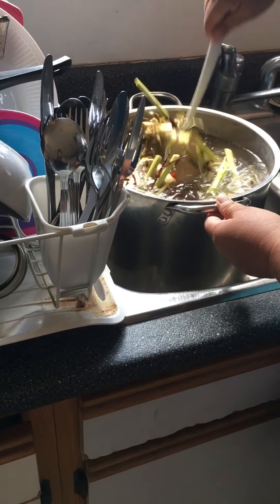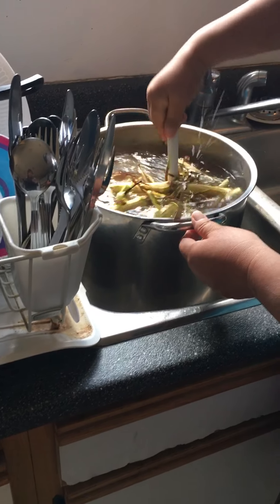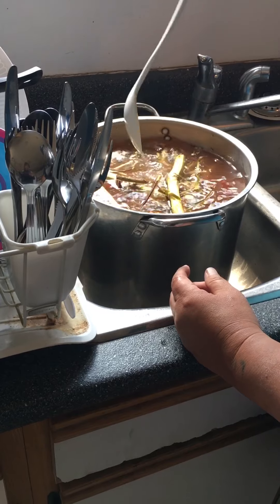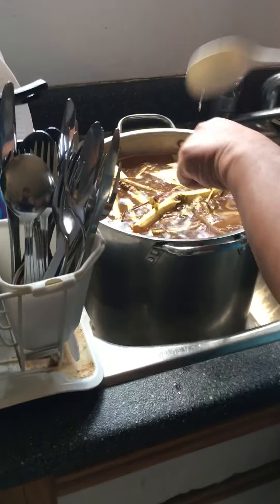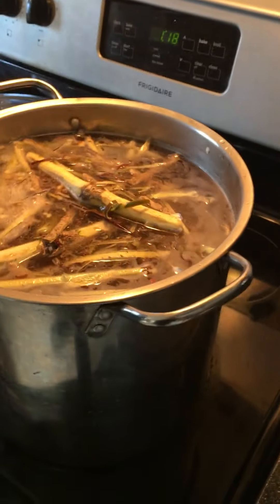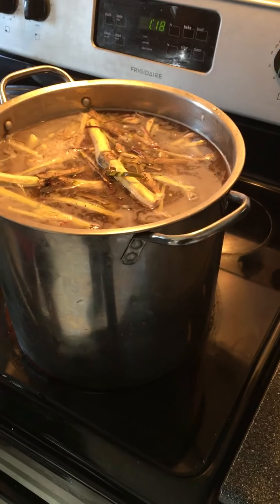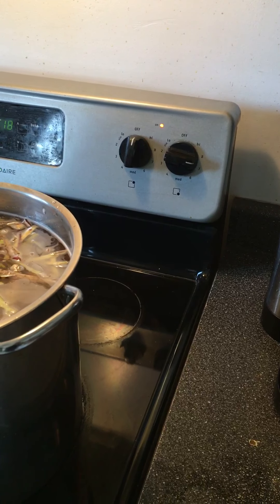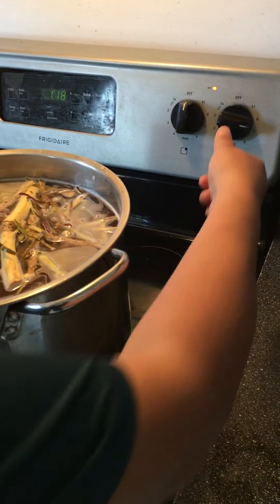Now I just have to mix this with the noess. And then she's going to put it on the stove. When it starts boiling, I turn it to seven and let it boil for two hours. And I put it in the jars.